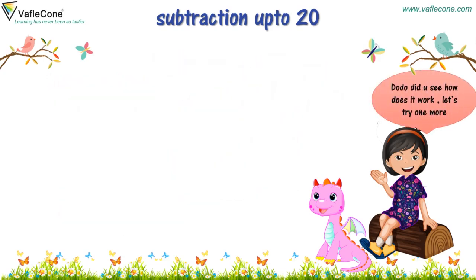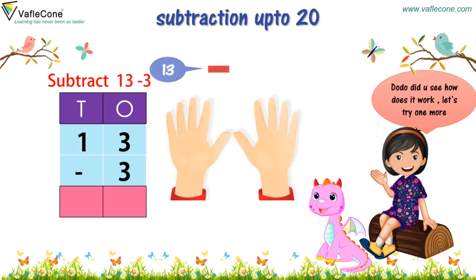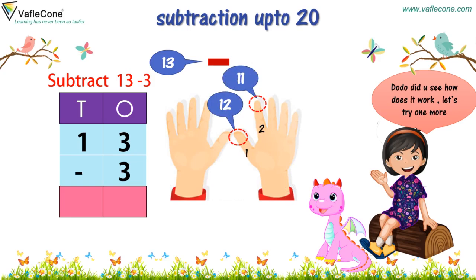Dodo, did you see how it works? Let's try one more. To subtract 3 from 13, we see 1 at tens place and 3 at ones place. And for 3, it's the ones place. Now we do backward counting to jump back 3 places. Let's count on fingers: 12, 11 and 10. So, 13 minus 3 is equal to 10.